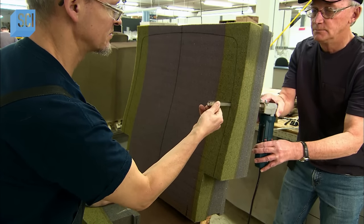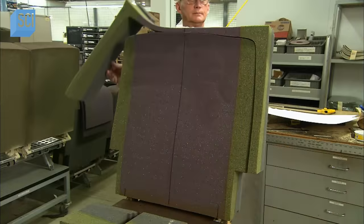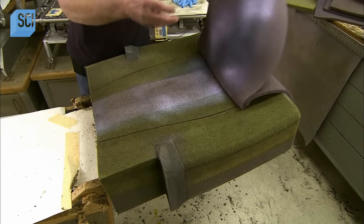Workers construct the backrest cushion just like the seat cushion: assembling foam pieces of different thicknesses and densities, shaping the perimeter, grinding the edge profile, cutting and Velcro-ing creases.